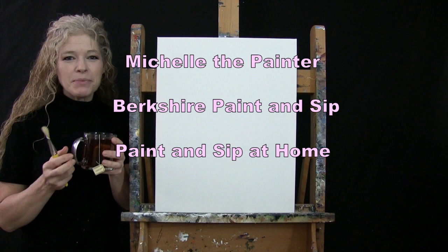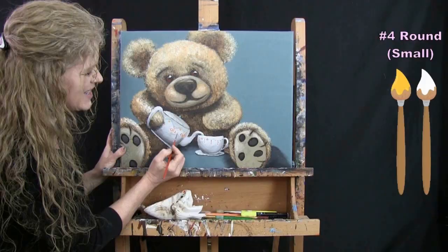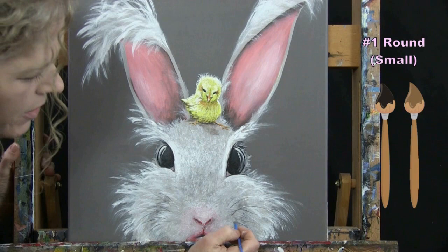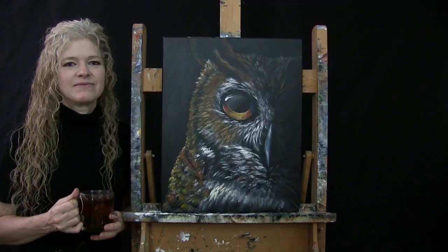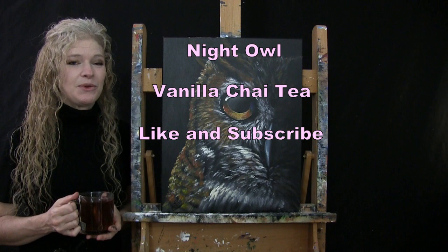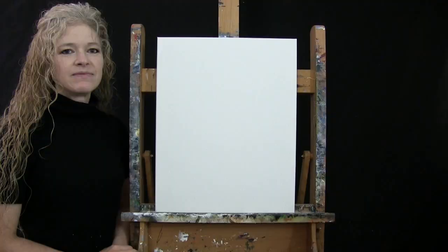Hi there, I'm Michelle the Painter from Berkshire Paint and Sip and this is Paint and Sip at Home. Today I'm going to be painting Night Owl and I'm going to be sipping on my vanilla chai tea. If you enjoy this process, I do hope that you like and subscribe to my channel and check out my Patreon page where you'll find additional painting perks. So let's get painting and let's get sipping.